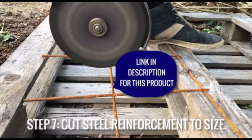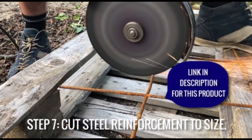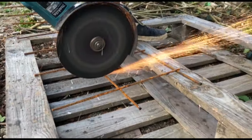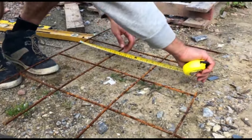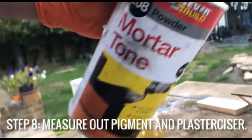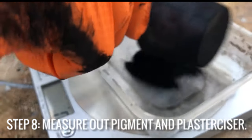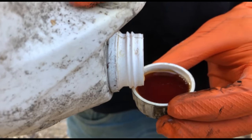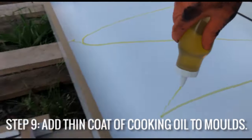Now marking out and cutting some six millimeter steel mesh — it's called a 142 mesh, and you can find this product and any other products used in this video via the links in the description. I'm now mixing together two percent pigment for the outdoor worktop and four percent pigment for the kitchen worktop — you can see the calculation for how to do this in the description below. Then add some plasticizer according to the instructions on the back of the bottle.